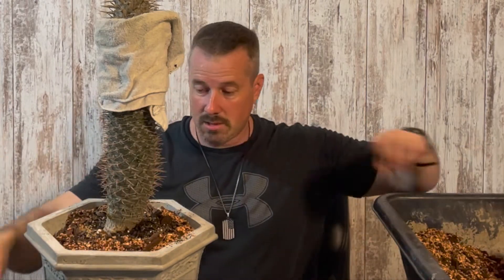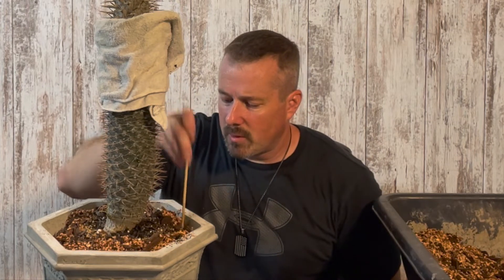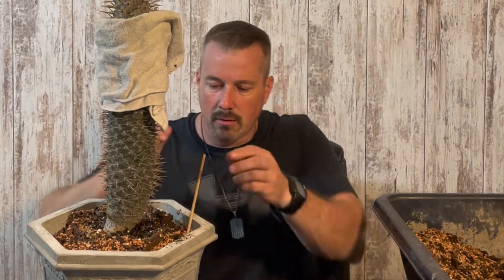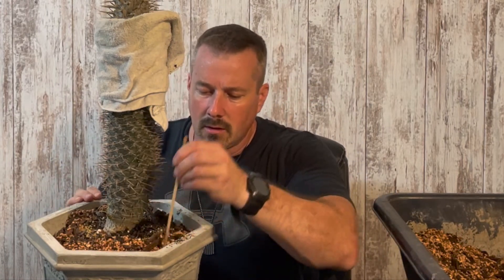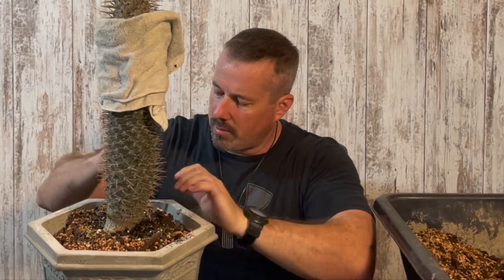I'm going to pour my soil mix around the perimeter of the pot, and then take my trusty chopstick that I use for my bonsai trees and help work that soil mix down into the pot to make sure there are no air pockets.